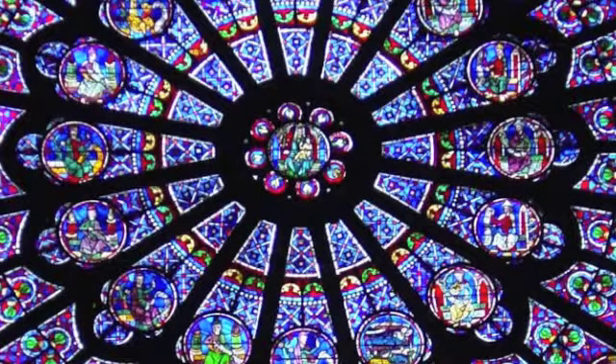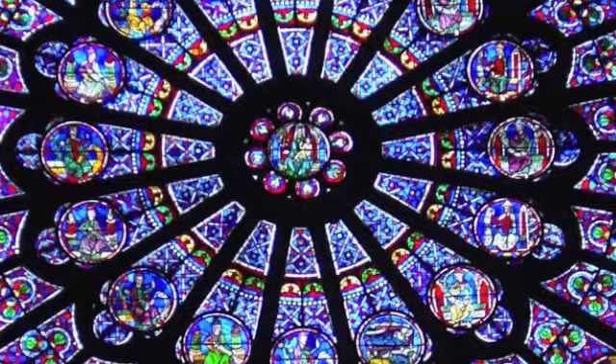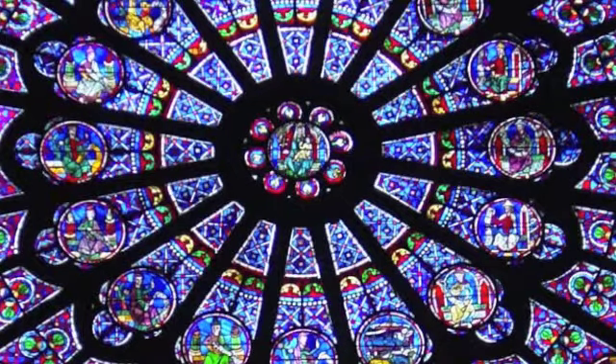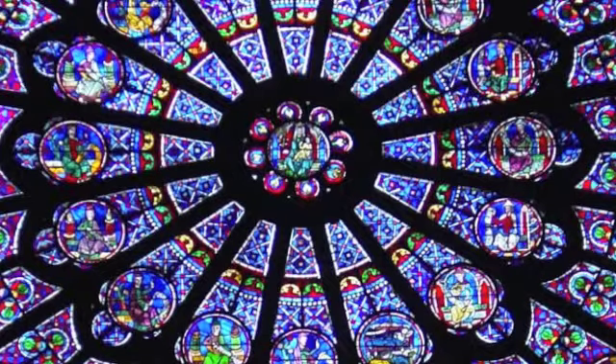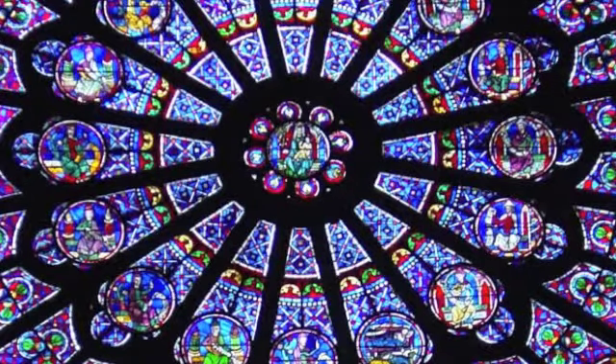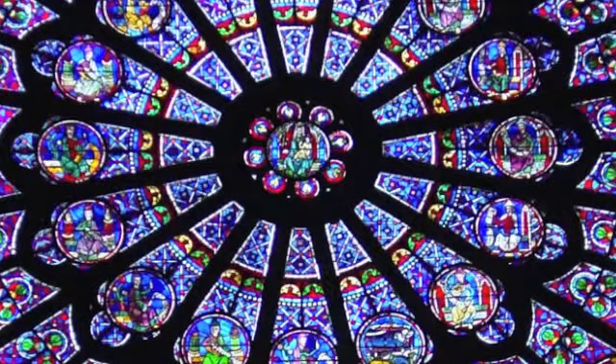And you can even open your jaw to create space. A beautiful sense of self begins to emerge from your heart as this chakra opens and gives you an opportunity to speak your truth to the world.